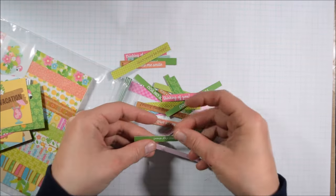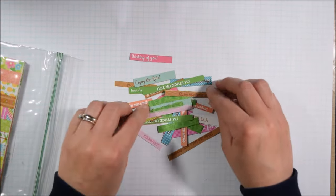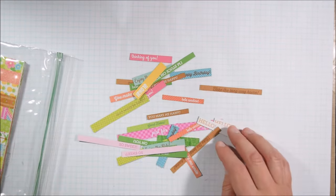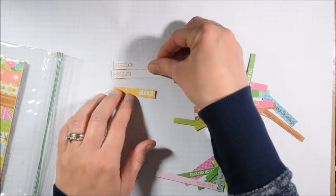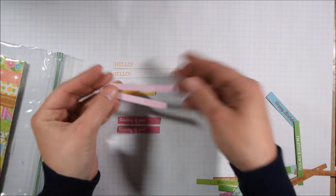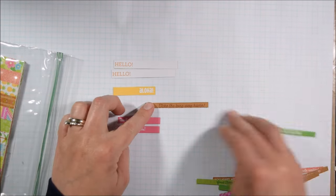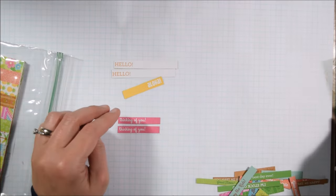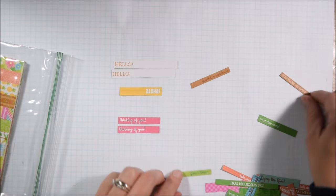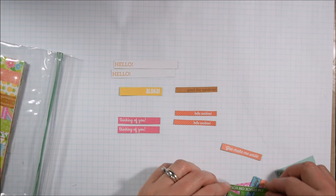There's a quick flip through of the pad here — you can check out the haul video for the other flip through. I cut up all of the sentiments. There are two papers in the pad that have these cut-up sentiments and little cut-aparts, so since I had two sheets, I'm only going to have two of each sentiment.